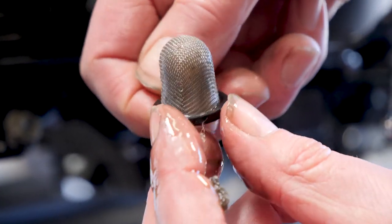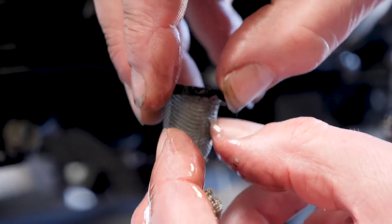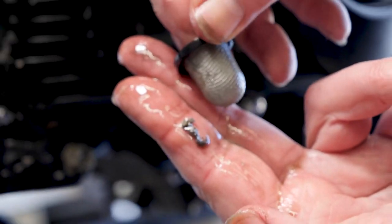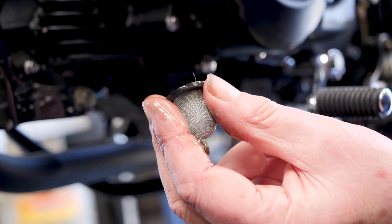It's not a micro strainer — it's only there to take the big things out. So it's a good thing we've taken it out. There's a little bit of lint in there as well — someone's left a bit of rag in there or something. Let's go and clean this and fit it back into the engine.